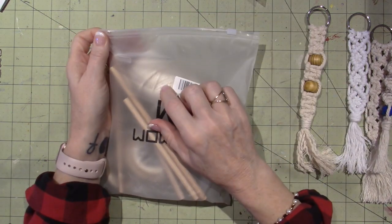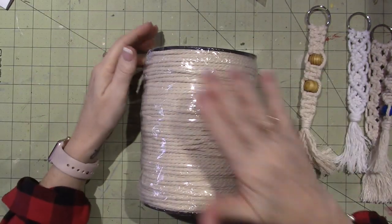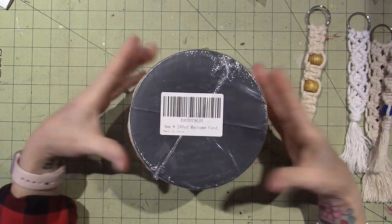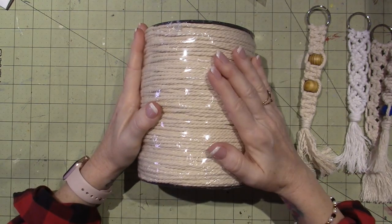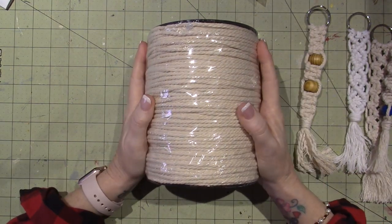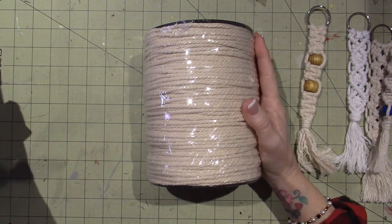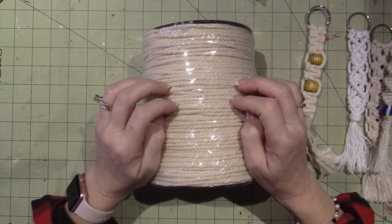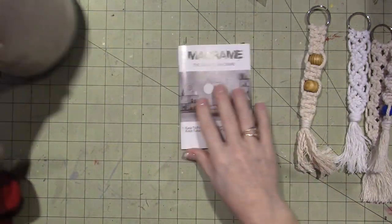I'm going to buy a big one of those, which is this. I ended up getting this four millimeter cord and it was seventeen dollars - I think that's a super good deal. I've already used up one of these and I just bought two more because I want to keep playing. I want to make my plant hangers with these.